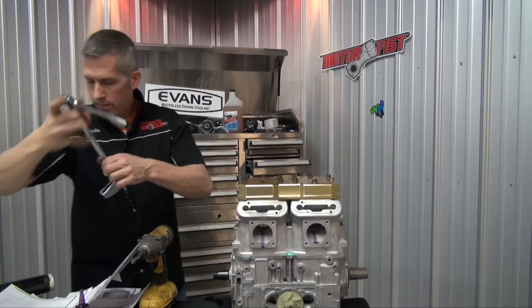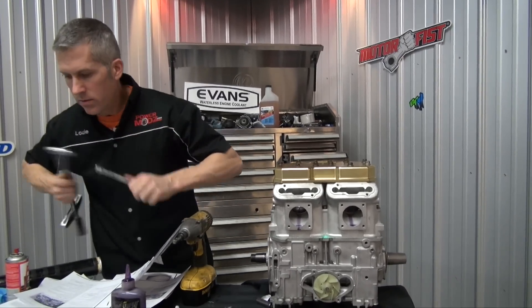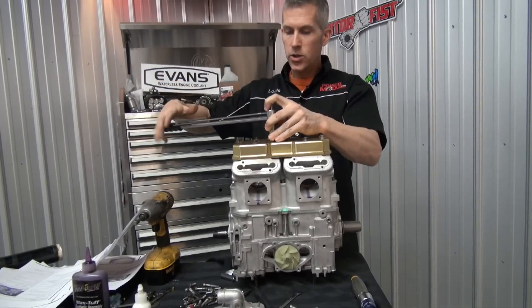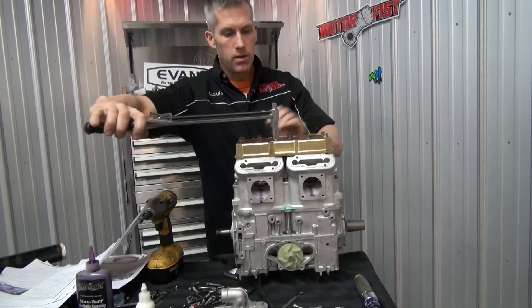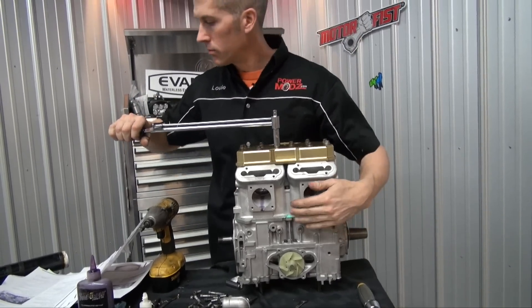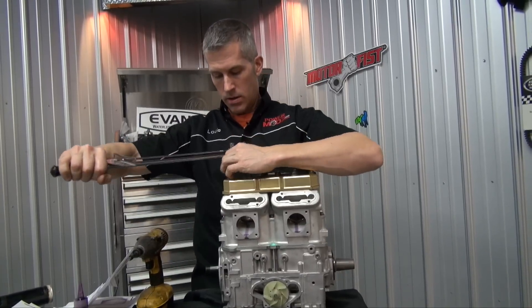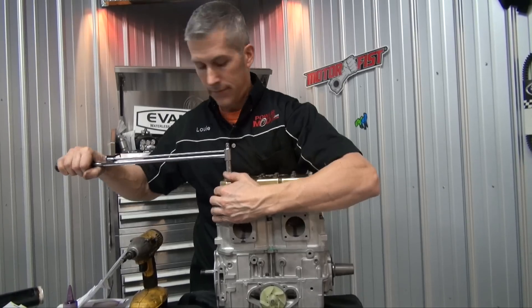Install the head and torque to 22 foot-pounds. That we can do.